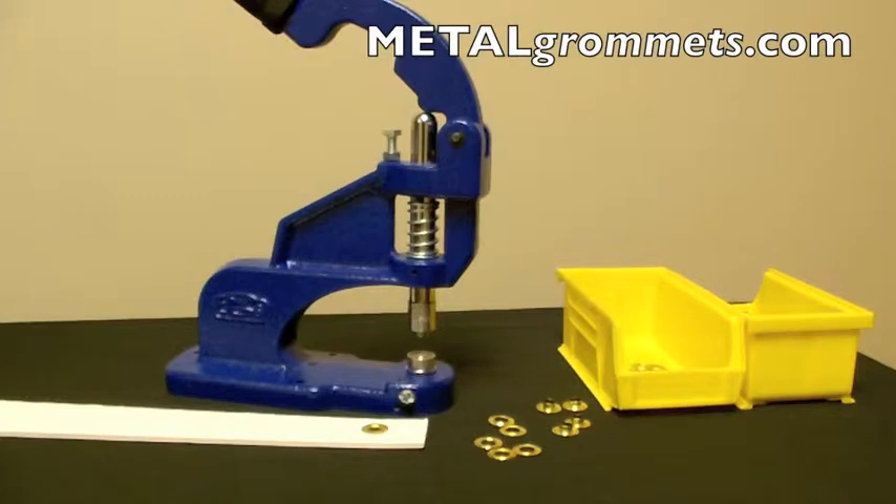Once you are fully satisfied with the height of your stop screw, you will need to lock it in place. Holding the screw firmly, tighten the nut with a wrench. Make sure it is fully tightened to avoid any movement during use.